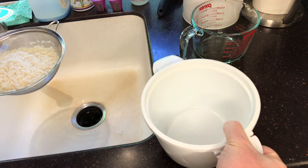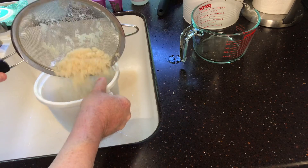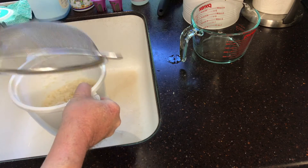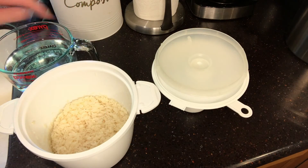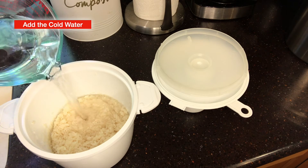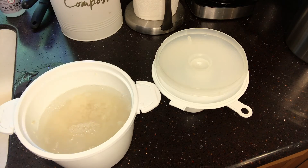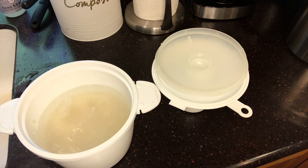Grab the microwave rice container and then just pour the rinsed rice down into the rice cooker. Super simple. And now I'm going to add the three cups of water to the nearly two cups of uncooked rice. A little bit of spillage, so I will put just a little bit more in to handle that.